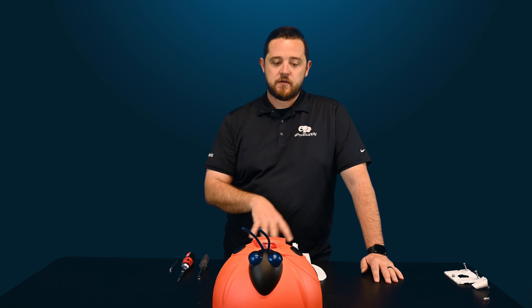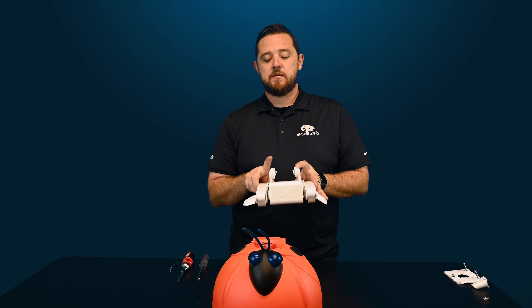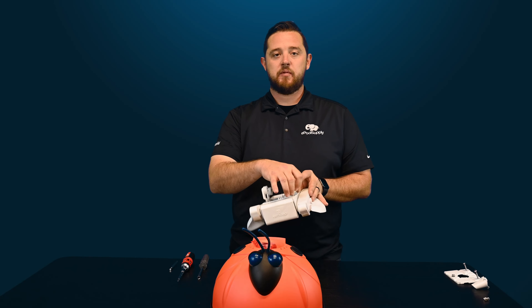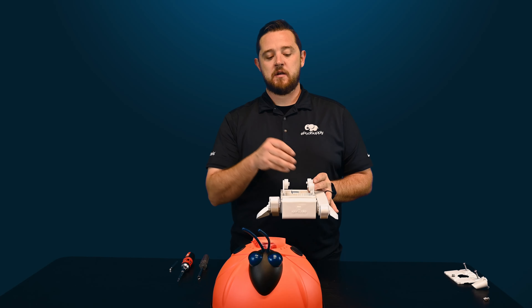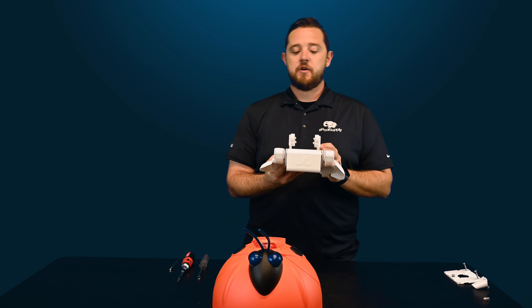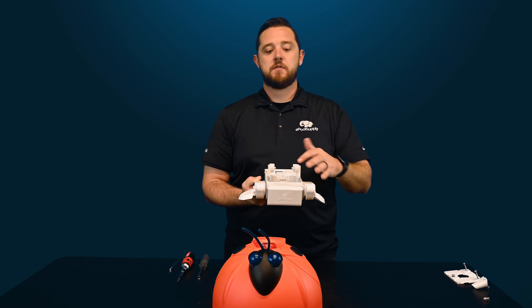We're going to show you how to take apart this a-frame kit and get access to these bearings. On the a-frame, they do not remove individually — they are meant to be an entire assembly. It's plastic pieces that have already been molded with lock washers for these bearings, so once this breaks it's time to swap out the whole thing.